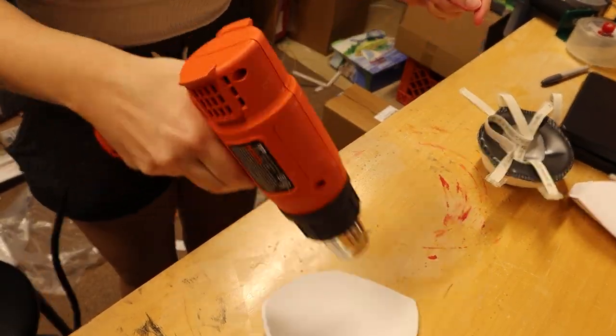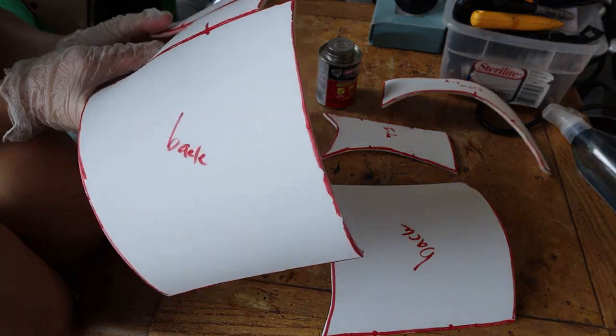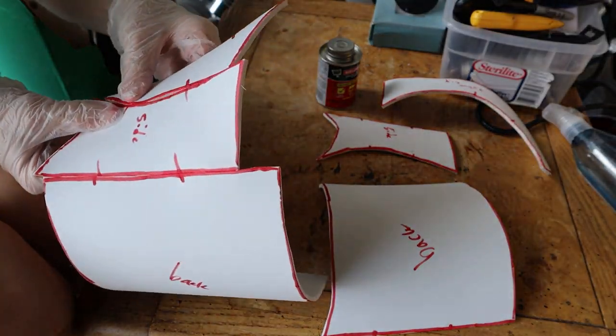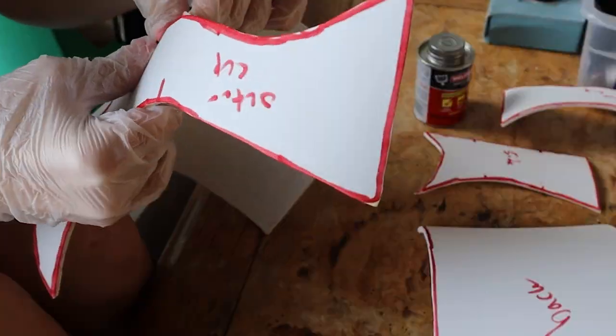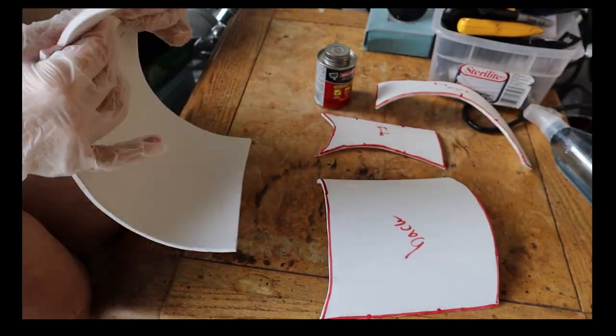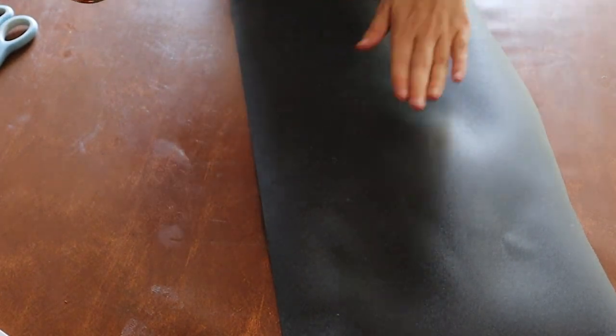Next up I used my heat gun to shape the booby cups and make them round again. Then it's time to glue the side pieces together. I used contact cement to make sure I had a good strong bond and tried my best to line up all the marks from earlier, which wasn't the easiest but I did manage.